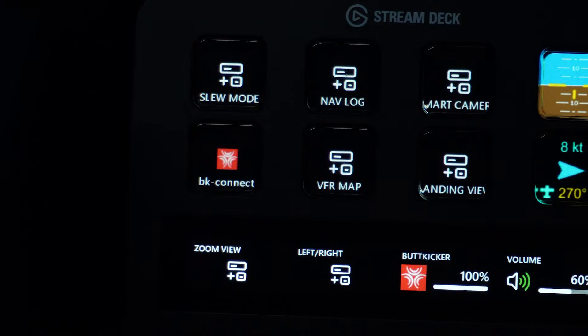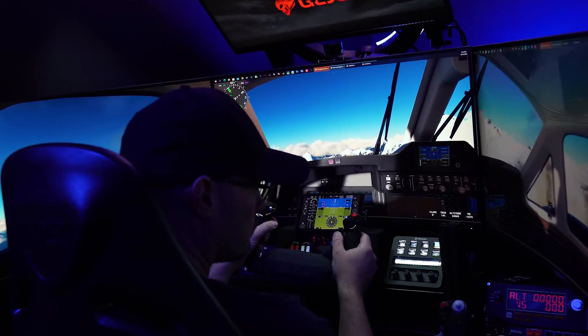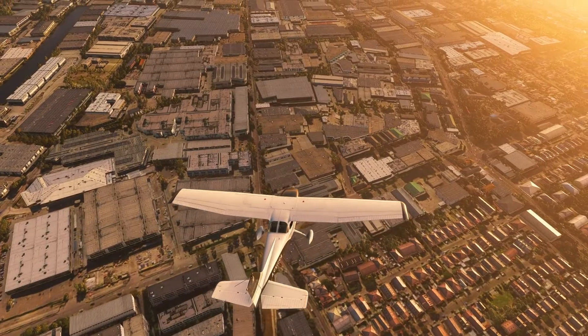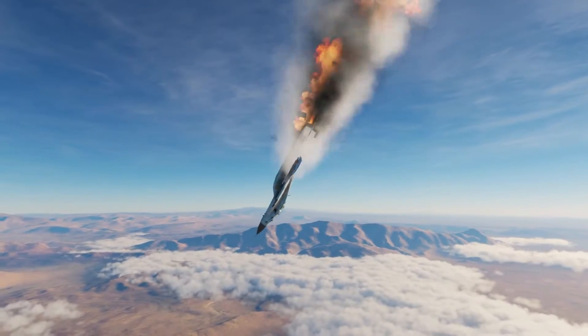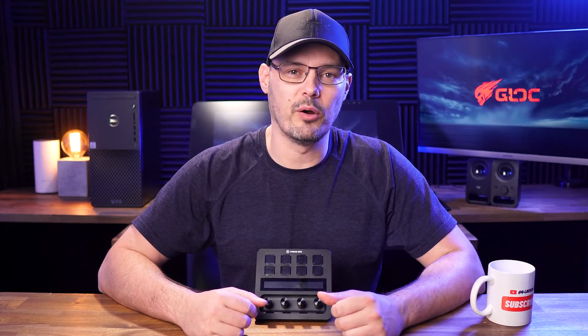Why did I buy this for flight sim? One of the things that can be difficult in flight sim is when you're flying different planes they require different button setups or controls. On the Stream Deck Plus you can assign different profiles to different planes. For me, this is super useful. I only fly a handful of planes in Flight Simulator and two, maybe three at a stretch in DCS. And this little device is the most useful thing I've bought this year.